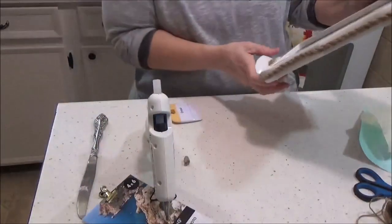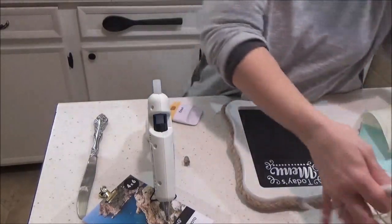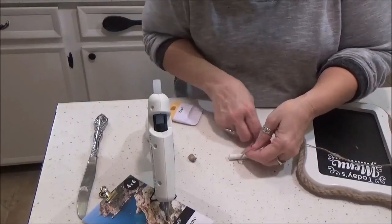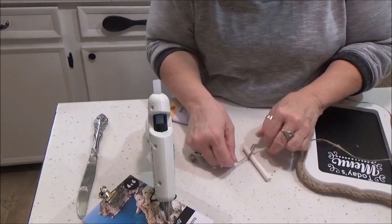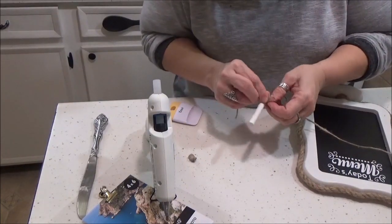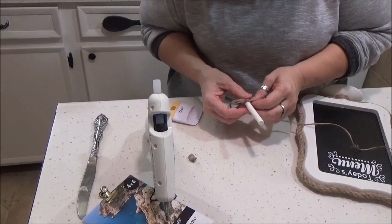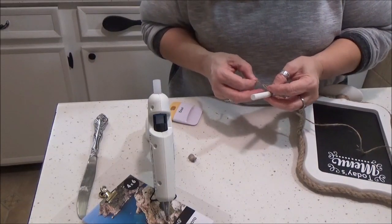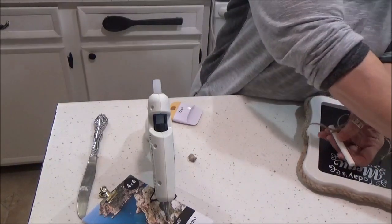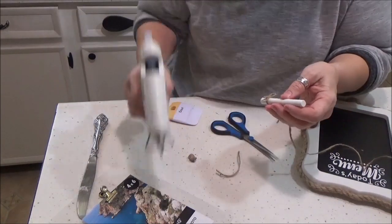I'm going to hang a piece of chalk — I have my chalk and some thin twine from Dollar Tree, and I'm just going to tie it around here and put a little bow. You don't have to tie the piece of chalk; you can just lay it on the bottom. I thought about making a little chalk holder on the bottom, but it's a lot of work and I thought this would be just fine. I just tied a little bow, clipped it off, and put a dot of glue on there to hold it.